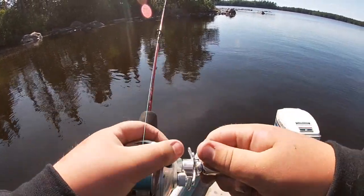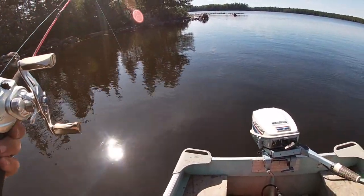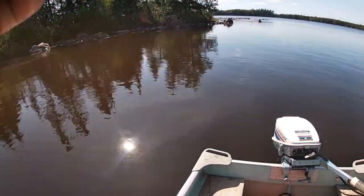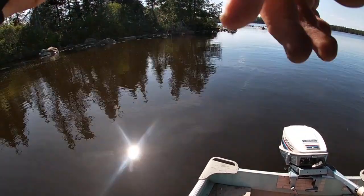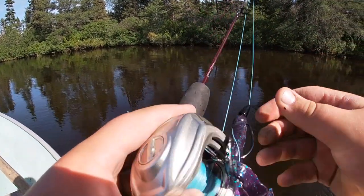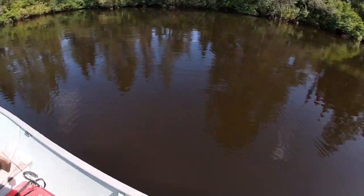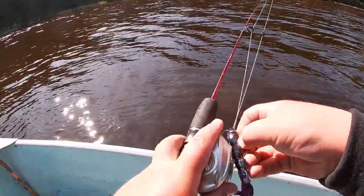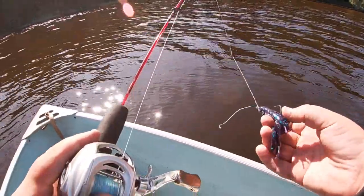I'm trying to get another one from by that log. We got one fish, that's cool. I'm going to move now. Folks, we just moved spots. Still got the rage crawl on here.